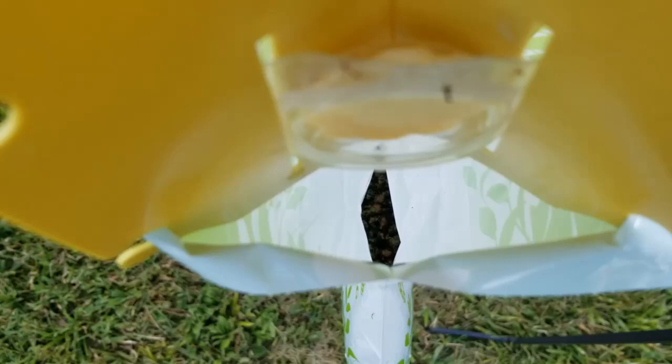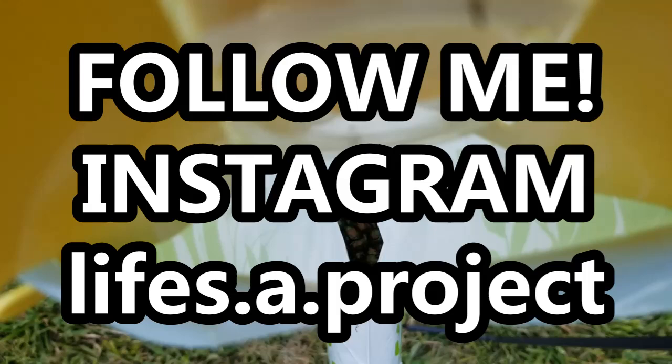So if you are battling the beetle, give this product a try. I thank you so much for watching. I hope this video was helpful to you. Check out the first video so you can see the entire thing. I hope you will subscribe to my channel, Life's a Project. Follow me on Instagram and Pinterest. I'll see you in the next one. Bye.